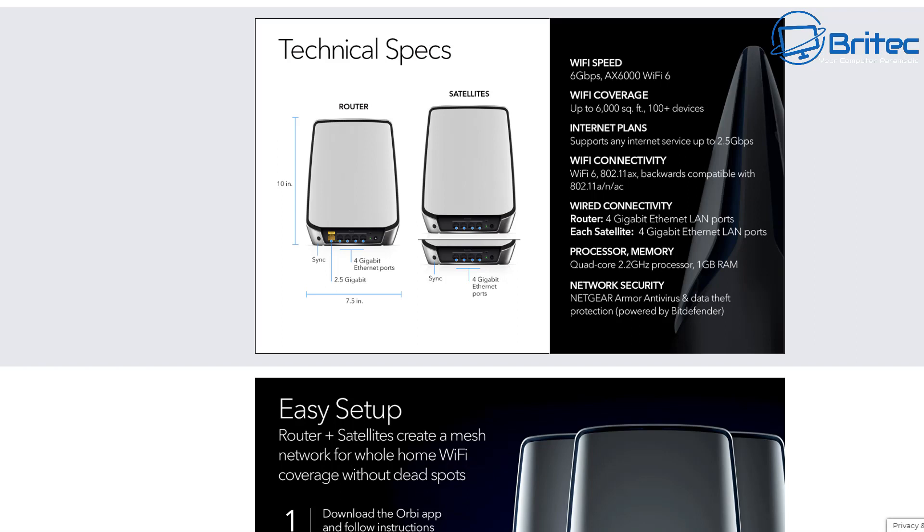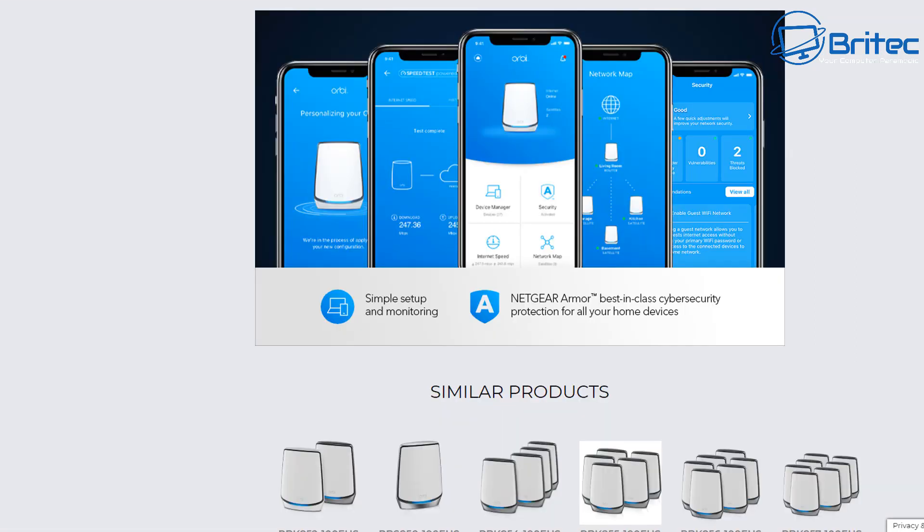The processor on these routers and satellites is quad-core 2.2 GHz with one gigabyte of RAM. The software features are run by the Orbi mobile app. It's super easy to set up — I'll show you what that looks like a little bit later in the video.